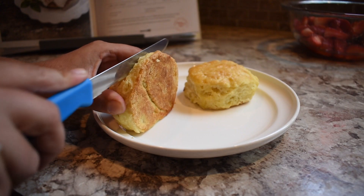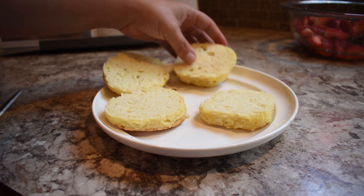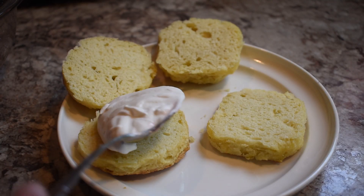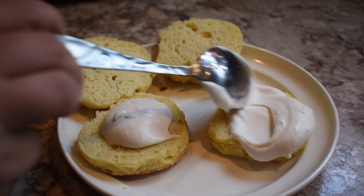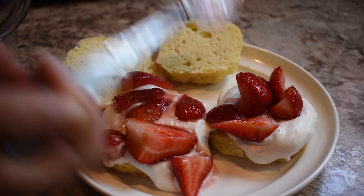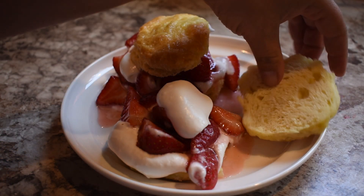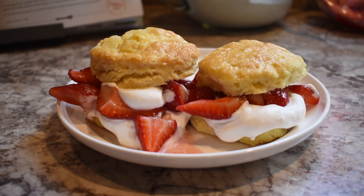I got Joanna Gaines' biscuit recipe from the same book, cut those in half, and basically just assembled everything. First I put down the whipped cream — which you can leave unsweetened too — then the strawberry mixture, some more whipped cream, and then just put the lid on. This is what it looks like when it's all done. It looks so picture-perfect to me. I love that the bowl can catch the sauce and soak it up in the bottom. I'm going to go right to the taste test.